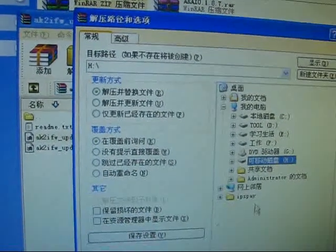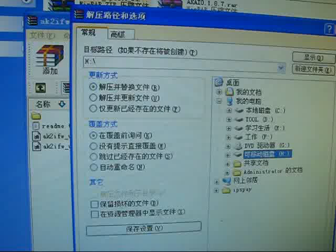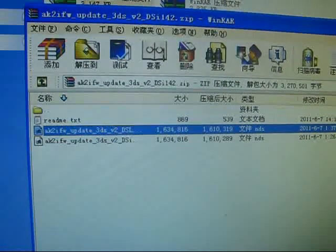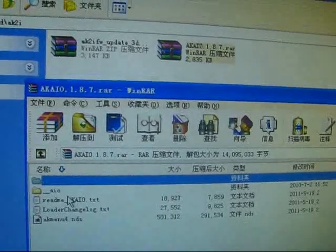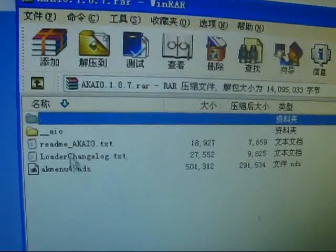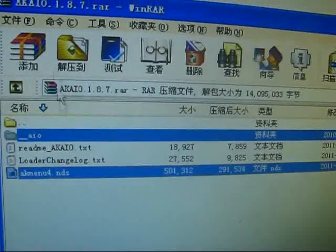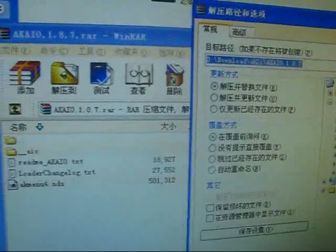It looks a bit off but it will be different on a new computer. So let's check — we now need to install the homebrew. This is the AK2i homebrew, so extract this to my memory card.